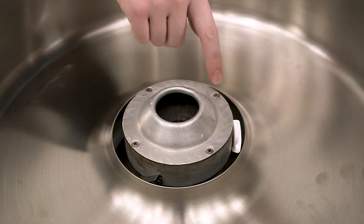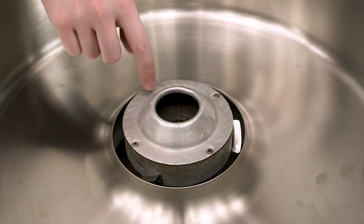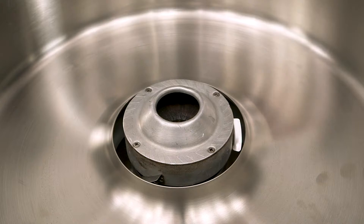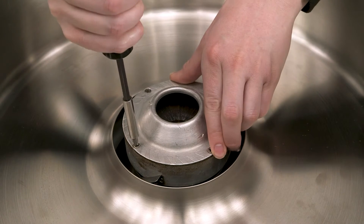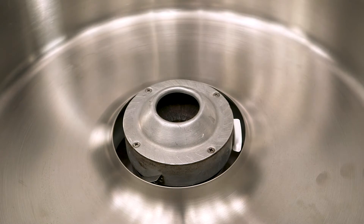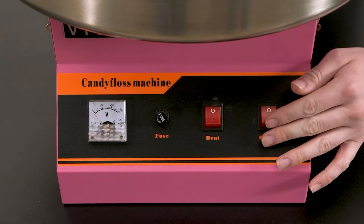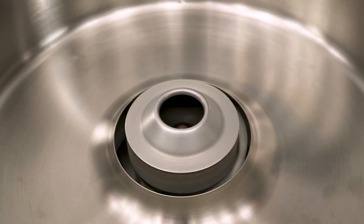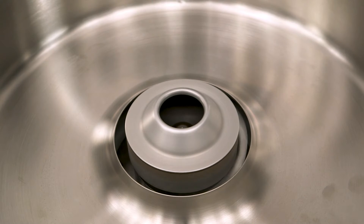To start, we'll need to remove these four screws here holding the top plate in place. When trying to remove these screws, if they're too hard to turn, don't try to force them. Instead, turn the machine's power and heater on for about 20 to 30 seconds. By letting the machine warm up for this amount of time, it will help to soften up any sugar that may have worked its way into the screws, helping them to come out much more easily.